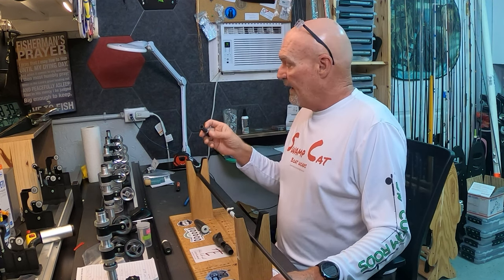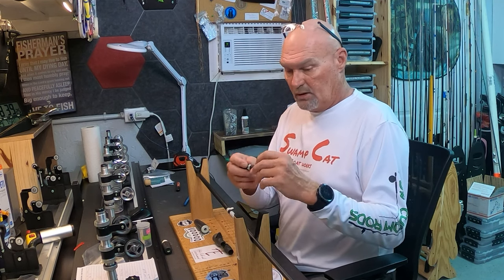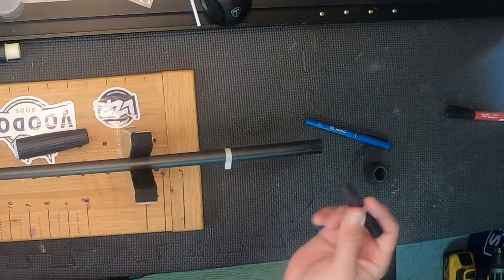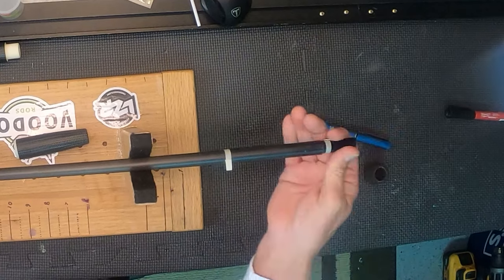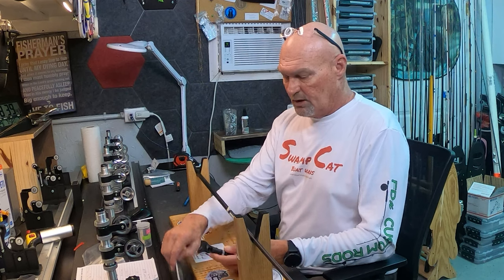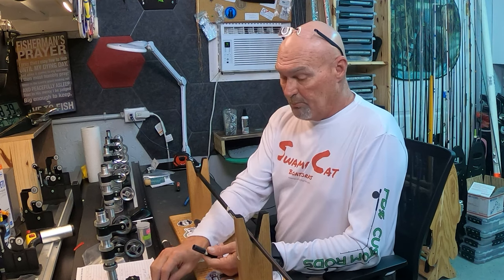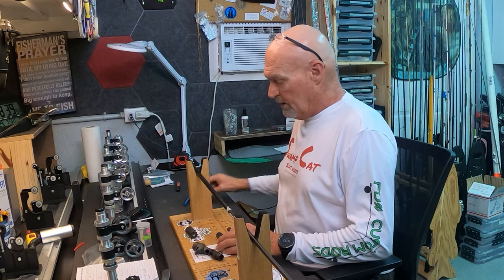I've done a few things already. In the recipe video I showed you guys where I had cut a piece of sacrificial blank from one I had broken previously. I save all my broken blanks so I can cut pieces to do extensions with. This fits in the butt of the blank pretty nicely. I've already sanded it — used a memory board to scuff the slick off of it.